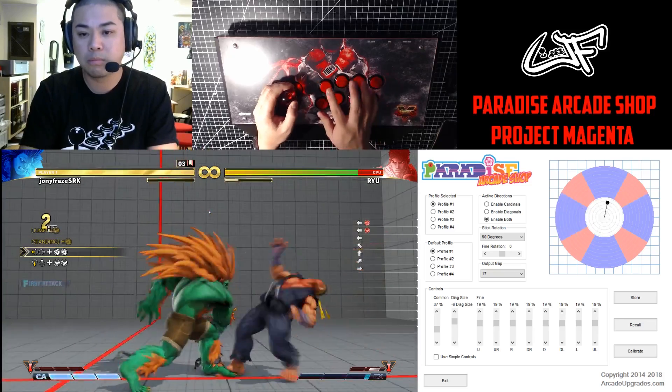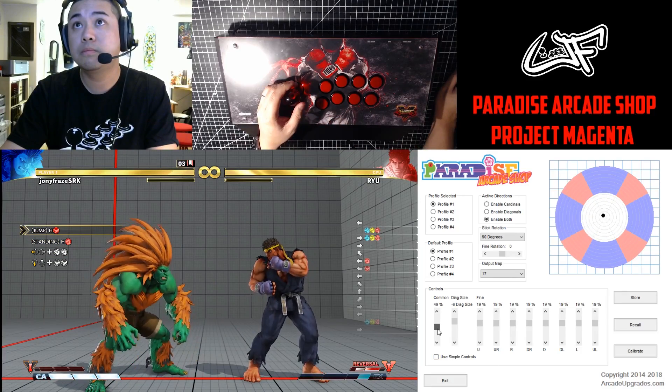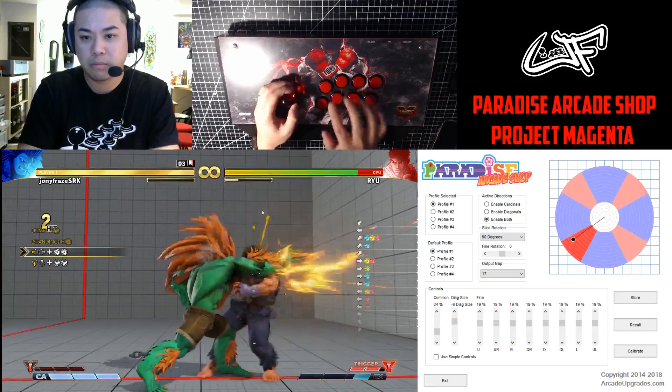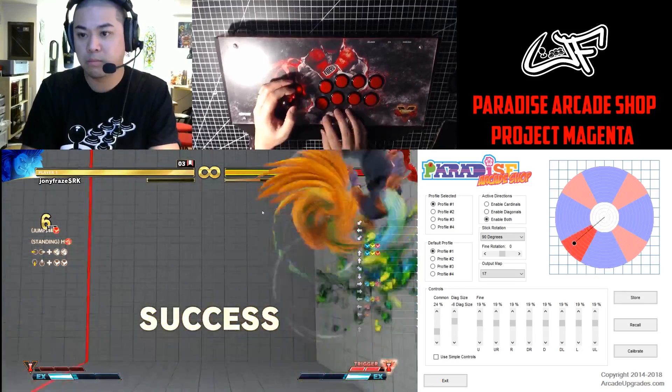One really cool aspect is that if you don't plan on using it for tournament play, you could still use the Magenta as a coaching or training tool to visually see your execution. For instance, you could start with an adjusted profile and then slowly dial it back to the standard setup. And since you can install the standard switches, you can swap between them and the Magenta and compare your execution that way.